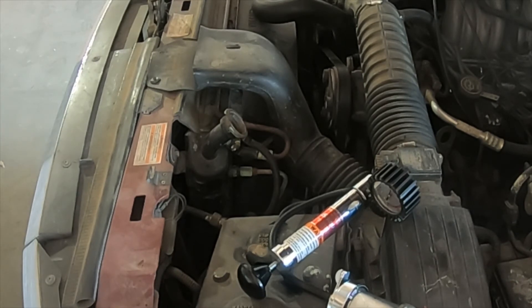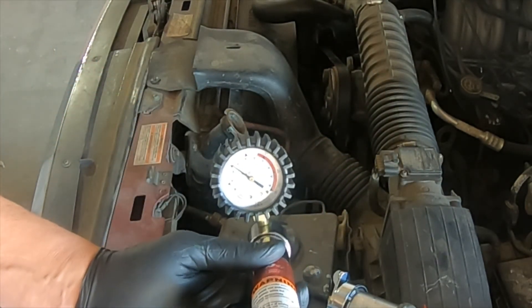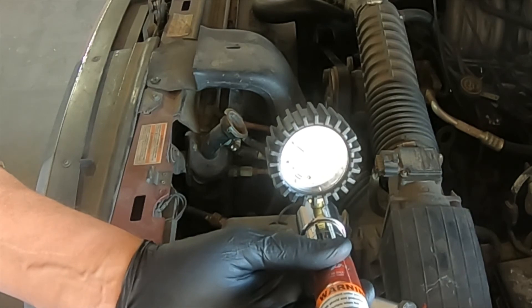Most cooling systems today run somewhere between 13 and 18 psi, which puts it well above the boiling point of water. If the cap will not maintain pressure, the coolant will boil and turn to vapor, leaving the system, and this will cause the vehicle to overheat. It is a very critical portion of your cooling system and it needs to be tested any time you test the rest of the cooling system — do not forget to test the cap. Looking at the gauge again, you will notice that the pressure has dropped below 13 psi, which indicates the cap is not holding pressure over a long period of time. Therefore, the cap is faulty and must be replaced.